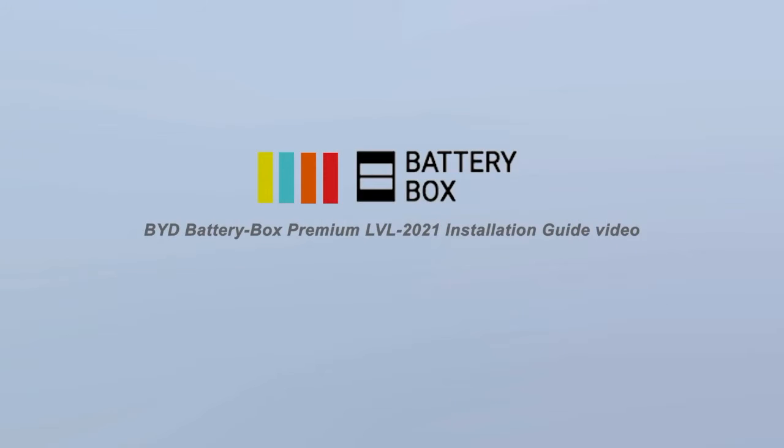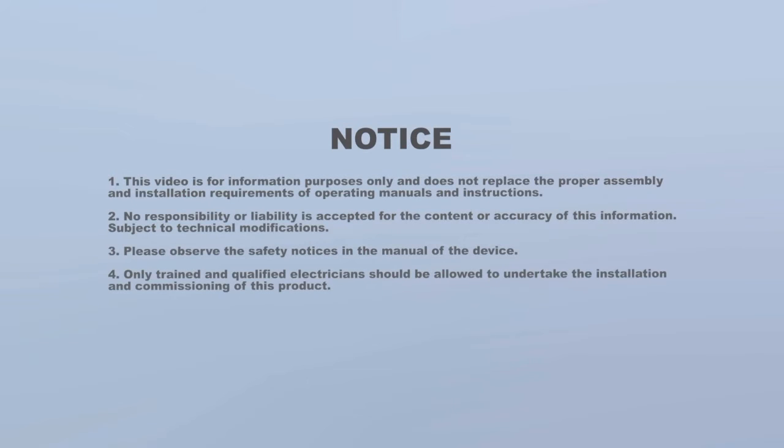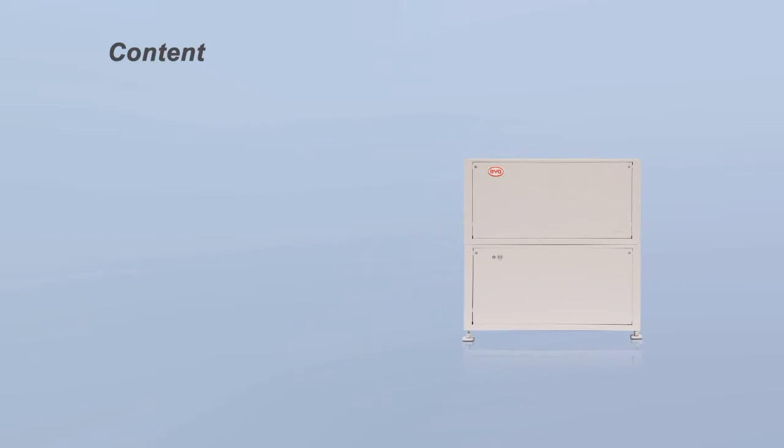Welcome to the BYD Battery Box Premium LVL 2021 Installation Guide Video. This video includes the following content: Requirements, Installation, Wiring Connection, and Commissioning.